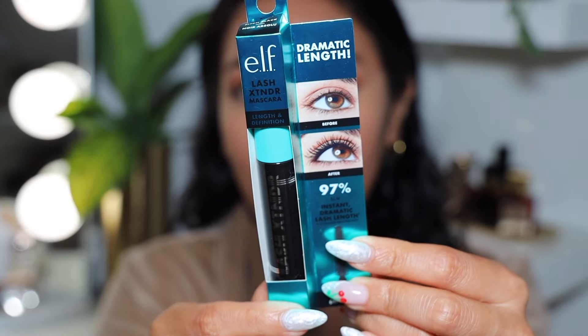I finished up the eyes quickly, keeping it simple so I can get back to the ELF products. Now we're finishing off the eyes with the new ELF Lash Extender Mascara — length and definition, dramatic length. This one retails for seven dollars and I got it in pitch black. It's a tubing mascara, which I love. Tubing mascaras create tiny polymer tubes around each individual lash instead of oil-based paint like traditional mascara — they don't run, flake, or smear, and remove easily with water.